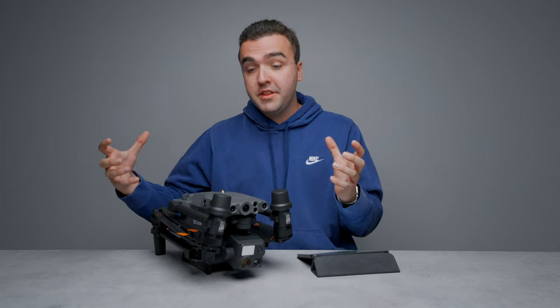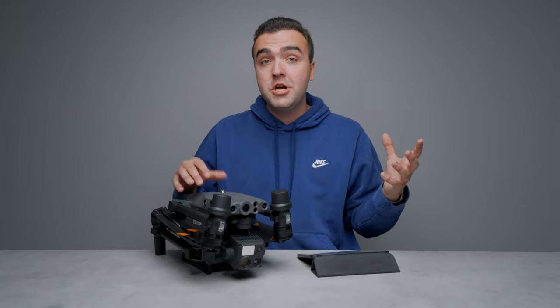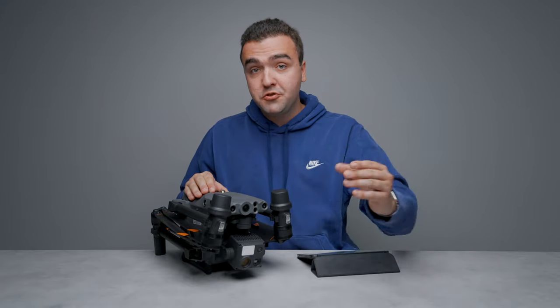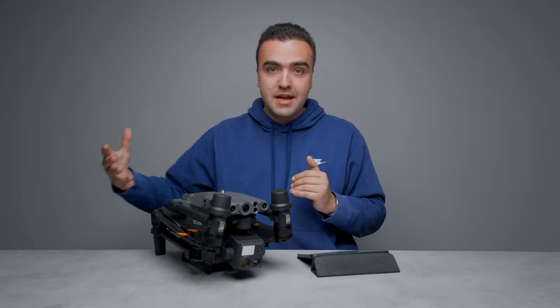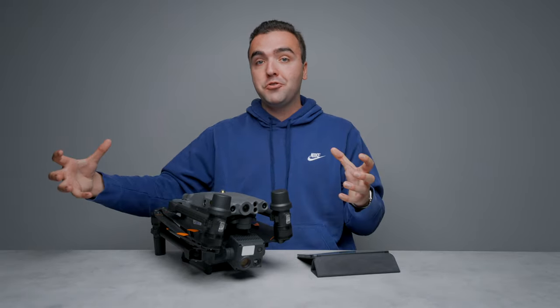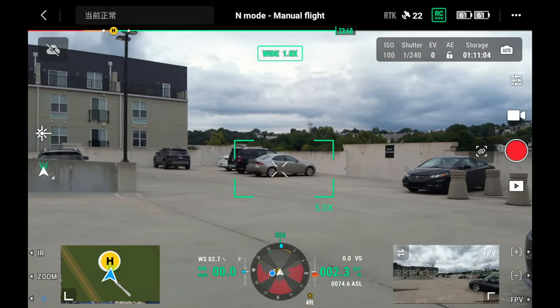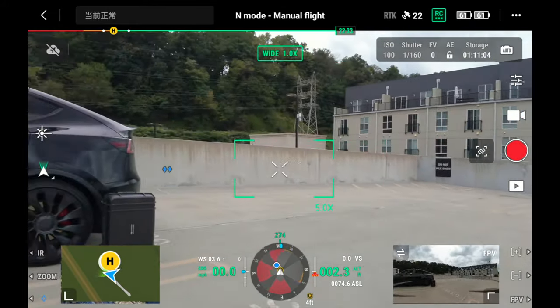Much like the larger M300, the M30 features 24 total obstacle avoidance sensors — four on each side, 12 infrared and 12 traditional vision cameras. Flying forwards, the drone can detect obstacles up to 125 feet away; in every other direction — up, left, right, down, backwards — it detects obstacles up to 108 feet away. Think of it as a big bubble of about 100 feet around the drone. This is also displayed at the bottom of the Pilot 2 application as a radar so you can visualize what the drone is detecting.